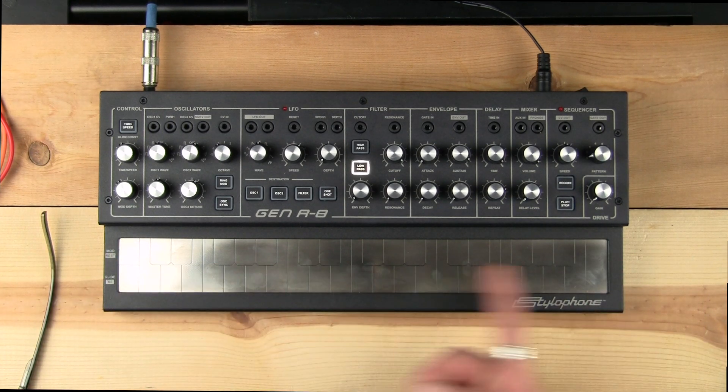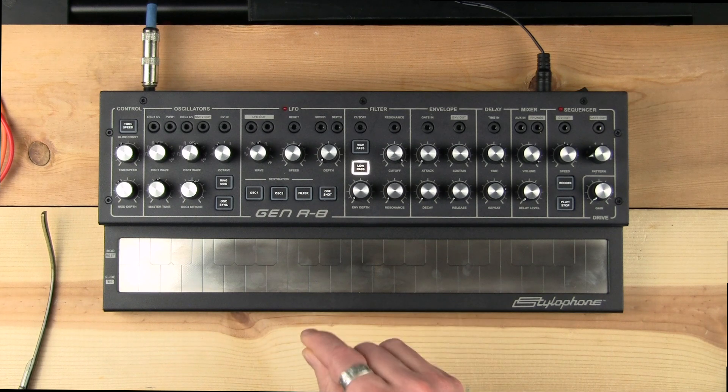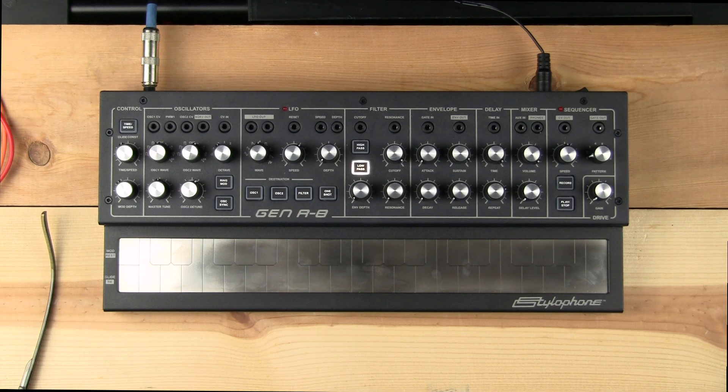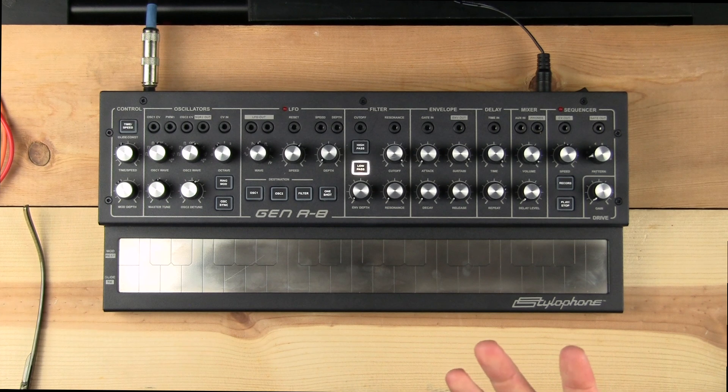Obviously, it has the keys here. The original Stylophone had a stylus with a wire — you made contact with the Stylophone to close the circuit and make the tone. With the S2, there was a switch to a capacitive keyboard, and the same here. This is actually a capacitive keyboard, so you don't need the stylus.